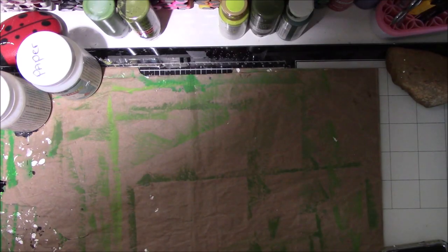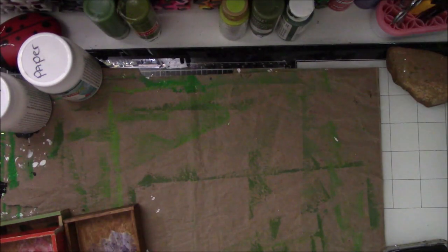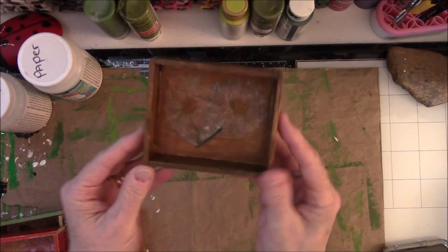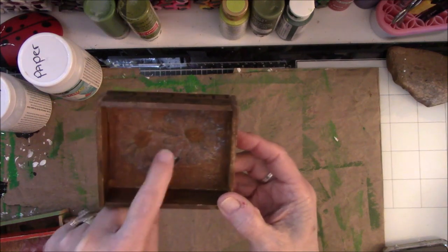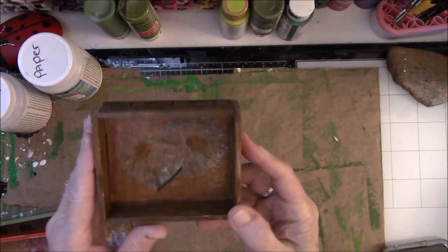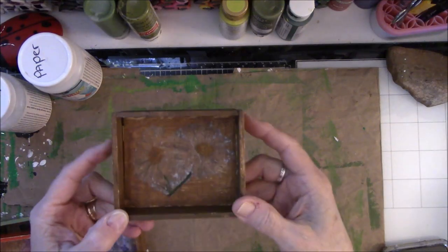Okay everybody, it's been a few hours and everything is dried. I have some things to say about my outcome. Let's first go with the biggest disappointment of the group so I can just get it over with — and it is the daisies. Now it looks better on camera than it does in person, but white's not going to do well on this. I'm a little disappointed, but I can always put something else on top of it or I could just leave it alone.